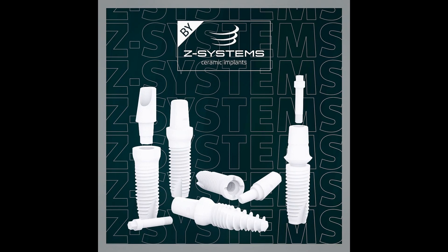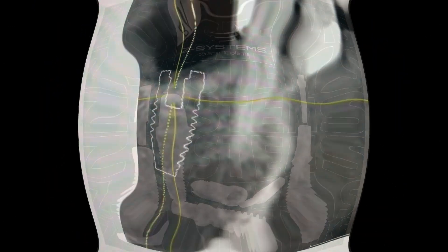In this case I'm using metal-free zirconia implants by Z Systems. These come in many variants including one-piece, two-piece immediate, and bone level. For this lady I use only the two-piece gum level implants.